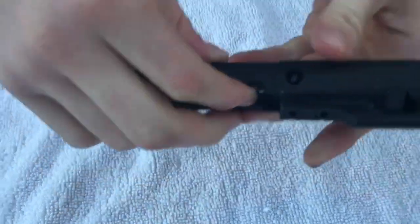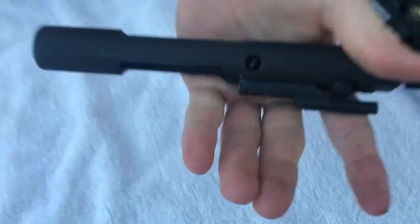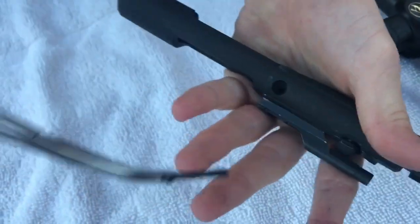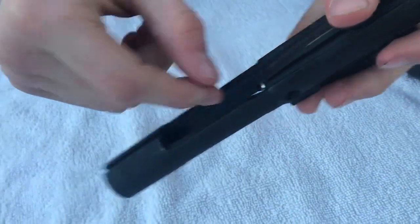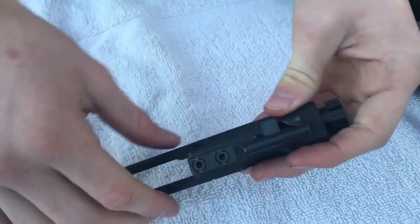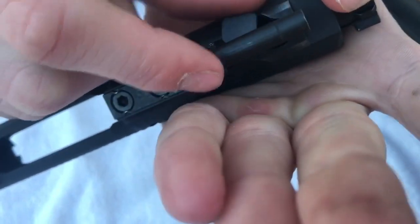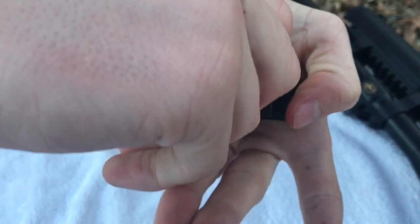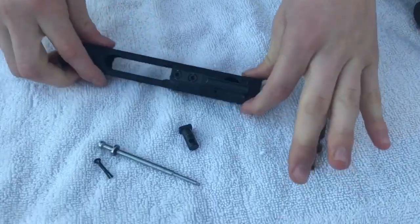Once you have your bolt carrier separated, the first thing you want to do is remove this little firing pin retainer pin. The best way I've found is to use a pair of hemostats — I use bent-tipped ones. Just grab the pin and slide it out. Then take out your cam pin — rotate it until it's sideways right underneath your gas tube, then pull it out. After that, pull out the bolt and you're ready to clean.